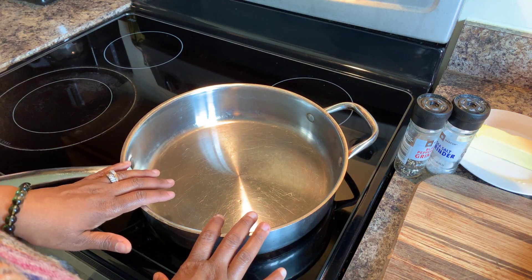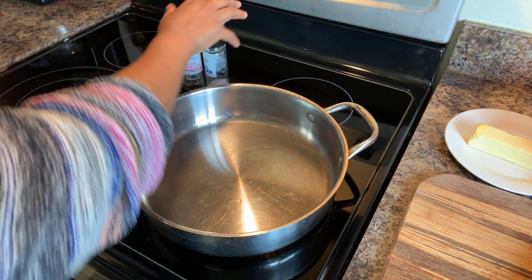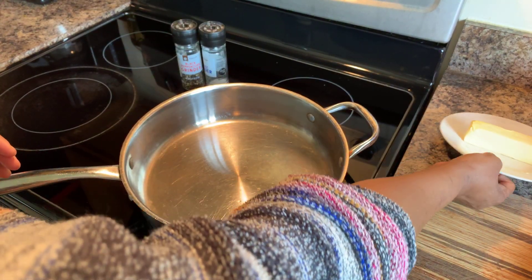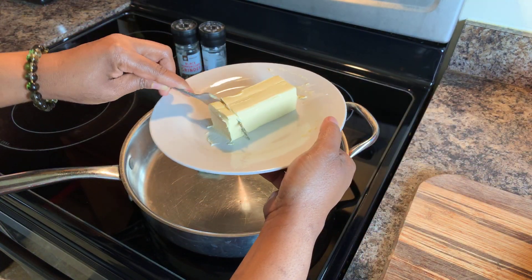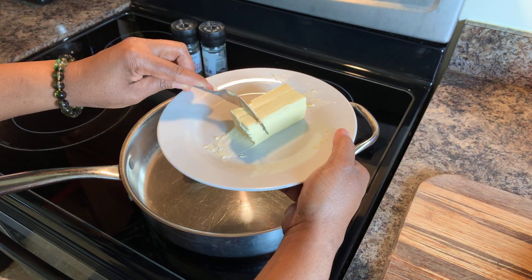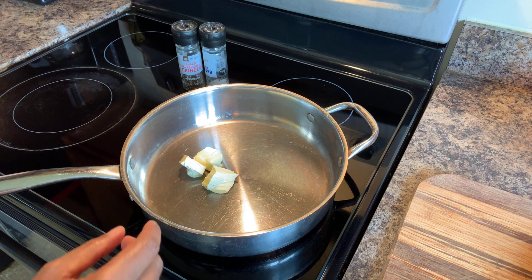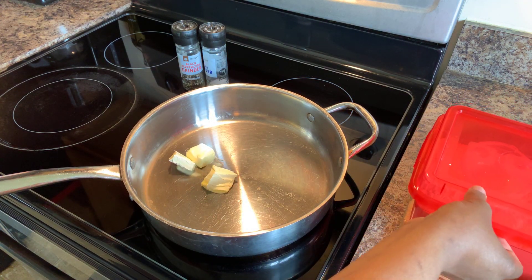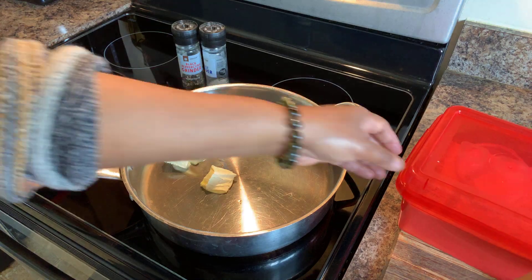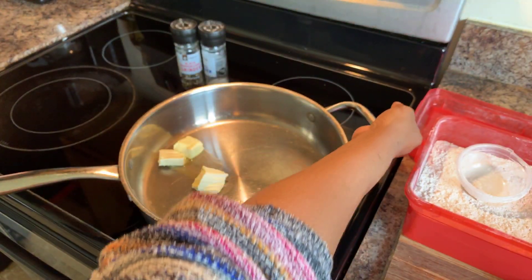I have a pan here. I'm going to turn my pan on to medium high. You want to use three tablespoons of butter. Once that gets nice and melty, bubbly, or frothy, we will use three tablespoons of flour as well.